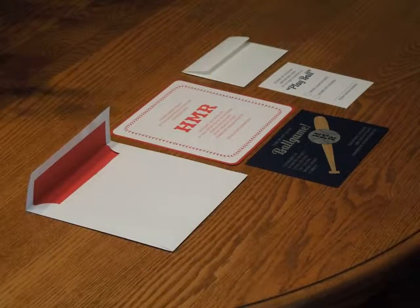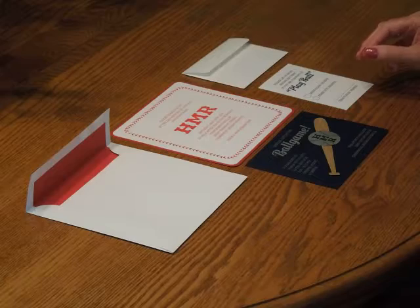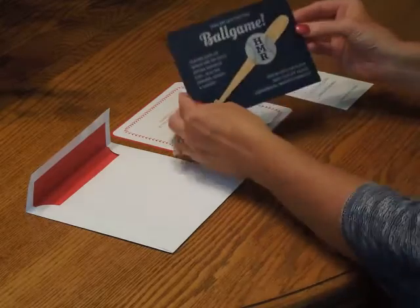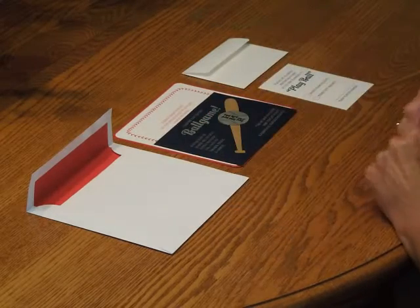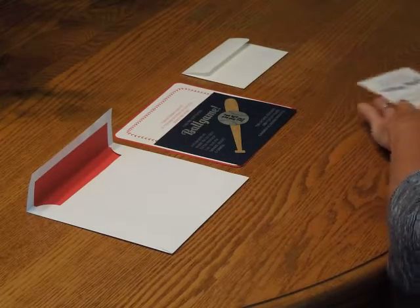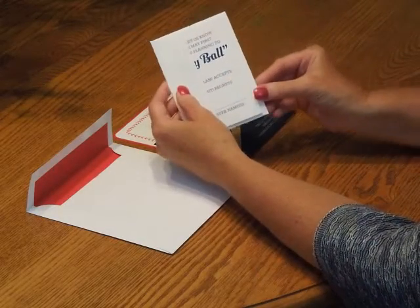To assemble this invitation, begin with your invitation and all the other items face up in front of you. First, pick up the reception card and place it directly over the invitation so the bottom edges are flush.